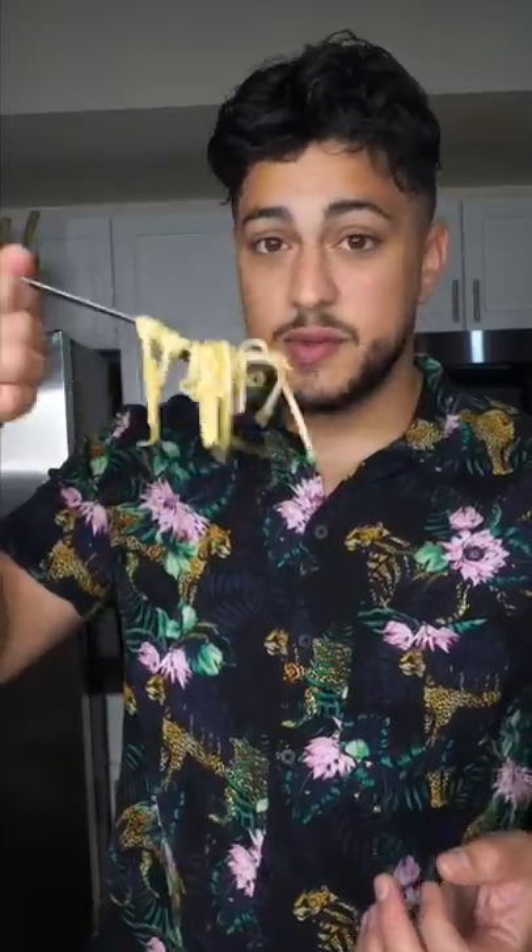I don't even know what I just made. And as always, Bismillah. It actually kind of tastes like it — it tastes kind of better.